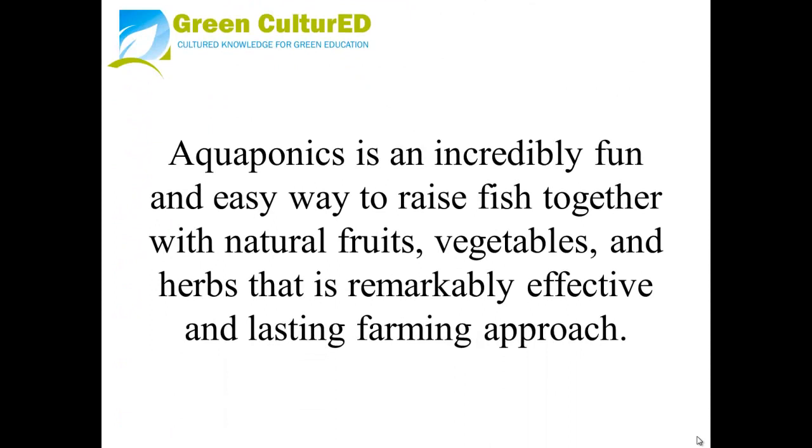Aquaponics is an incredibly fun and easy way to raise fish together with natural fruits, vegetables, and herbs that is remarkably effective and a lasting farming approach.